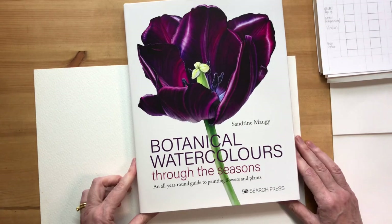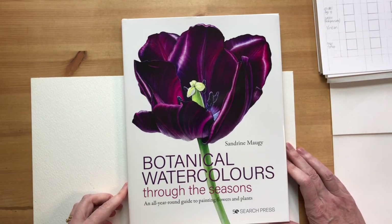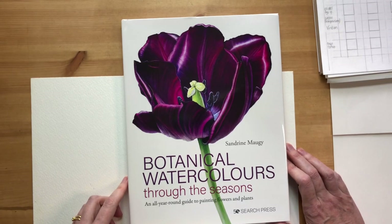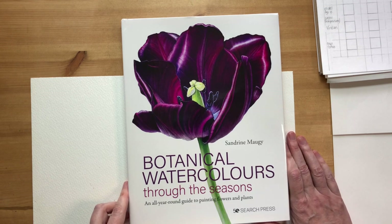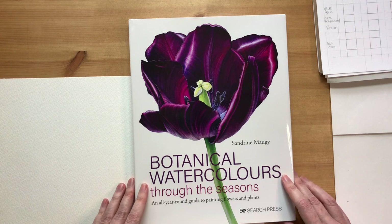So this is it - Botanical Watercolours Through the Seasons. I hope you'll enjoy reading it; I certainly enjoyed writing and painting it. I'm also thrilled that the publisher is Search Press. It's been wonderful working with them - my editor Beth in particular. The amount of work she's put into this is tremendous, and she kept smiling throughout, even when I was freaking out.